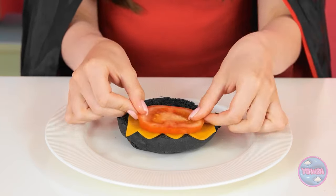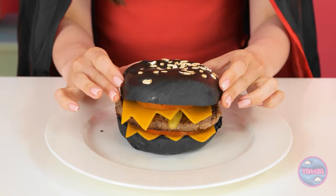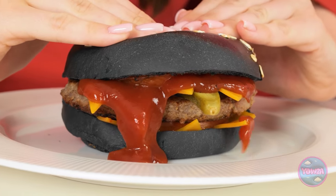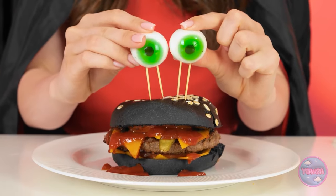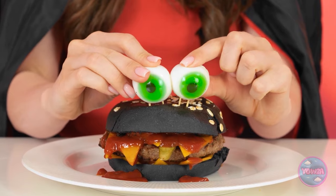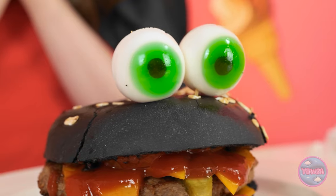Now I can assemble my burger. This is awesome. That's my kind of burger. It needs one more thing. I almost forgot. Where have you been? I hate to do this, but — boo! Works every time. I'll put the eyeballs on wooden skewers and they can go on top of the bun. It's a burger monster, and it looks cute. It'd be a shame to eat it. I'm done. Wow, that's so cool! I love it!